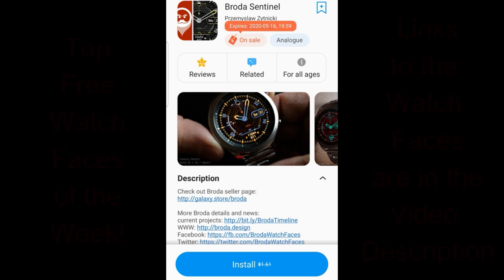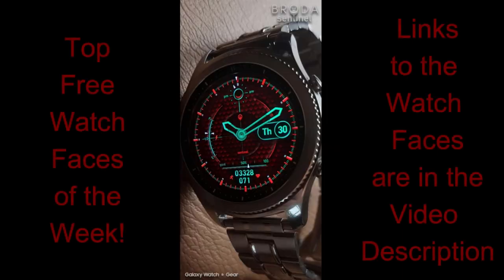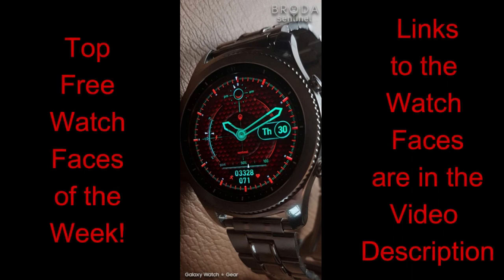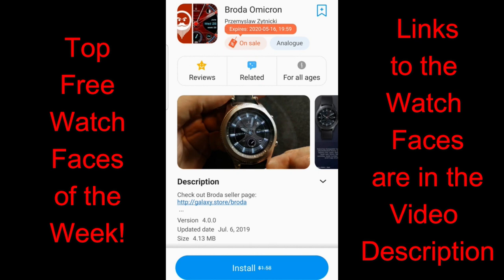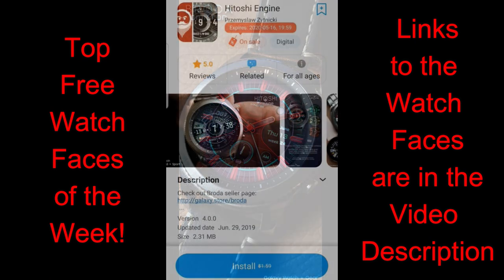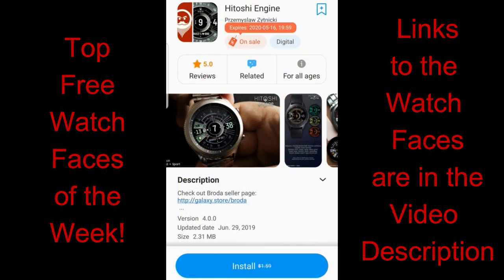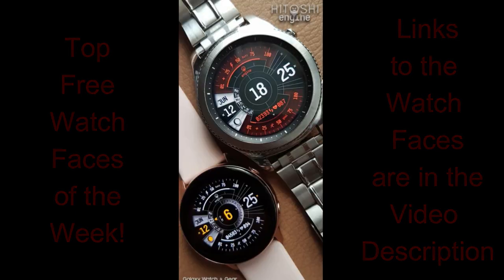Hey guys, welcome back to Jibber Jab Reviews and an early edition of our top free watch faces of the week. I found three watch faces from our friends at Broda that I just had to share with all of you because they have a very modern and almost sci-fi look to them. They are all free right now, however they will be switching back to paid versions as of the 16th, so you only have a couple more days to grab them and add them to your account.